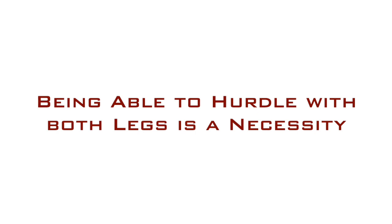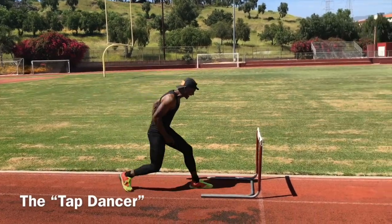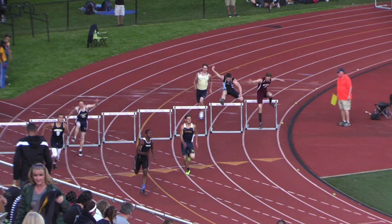Why? Because at some point, in order to prevent a major problem, you're going to have to be able to hurdle with whatever leg comes up based on your rhythm. So other than making sure that you're strengthening both sides of your hips, doing drills on both sides is also good for those kids that are going to become 200, 300, or 400 hurdlers.